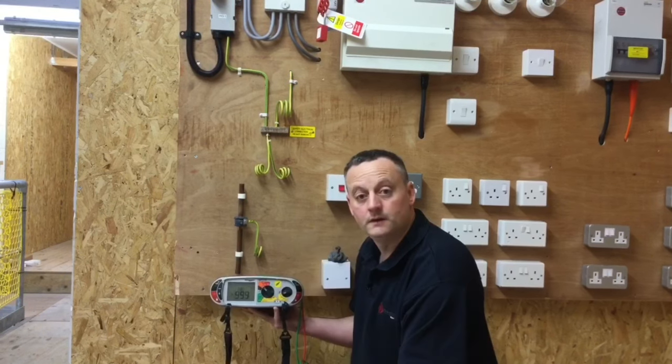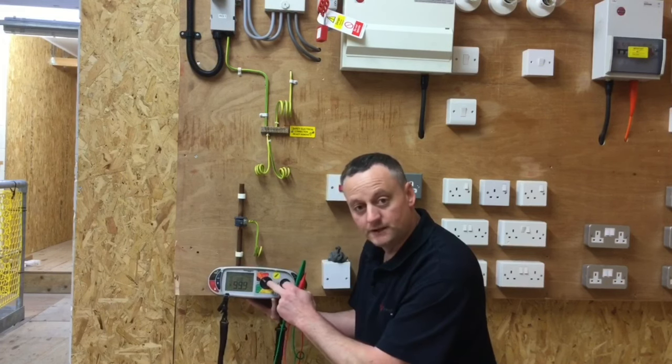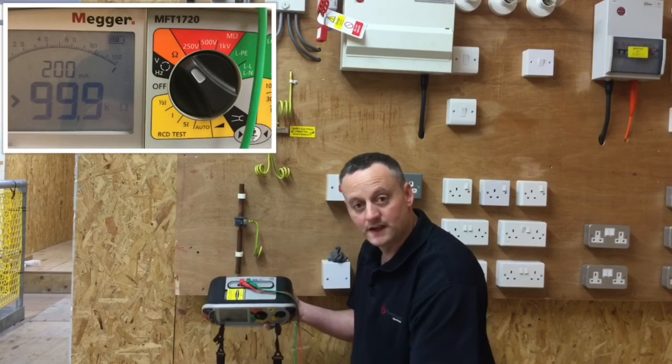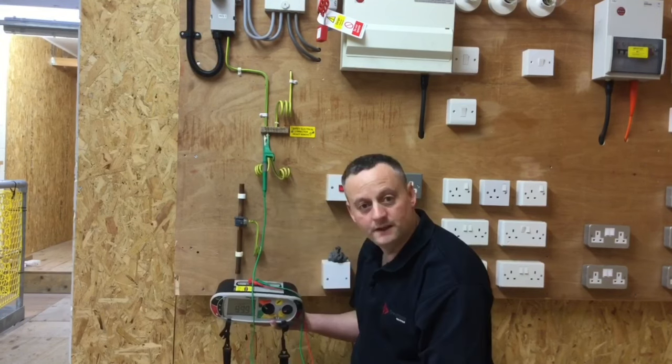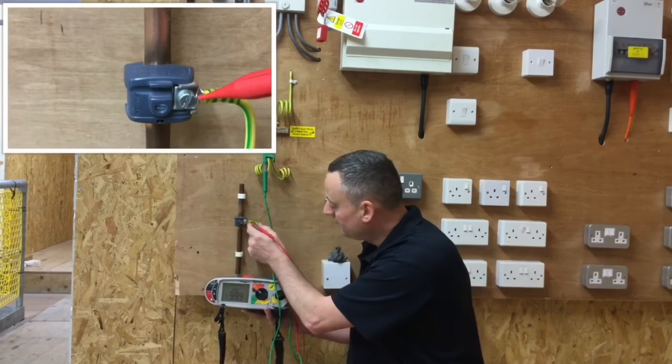We expect the reading to be less than 0.05 ohms, which is approximately 27 metres of 10 millimetre squared cable — we're simulating a domestic dwelling. If your water or gas pipe is further away than that, you'll need to increase the size to 16 millimetres squared. I've set the meter into the orange scale for measuring resistance in ohms, using the red and green sections within the top of the MegaMFT, with a crocodile clip onto the disconnected water protective bonding conductor.